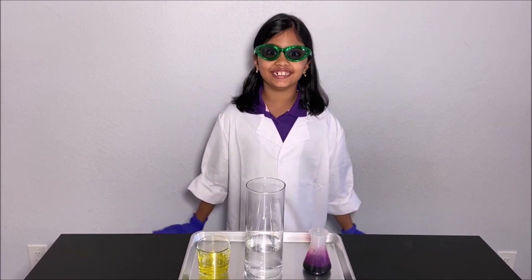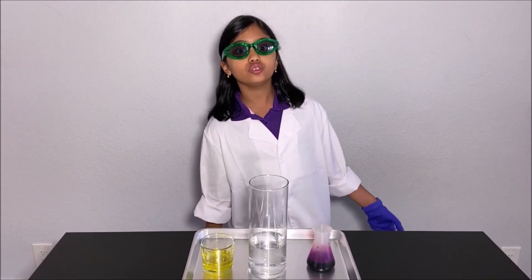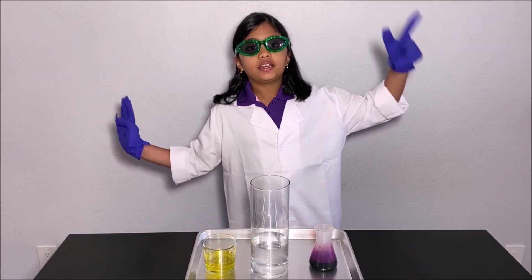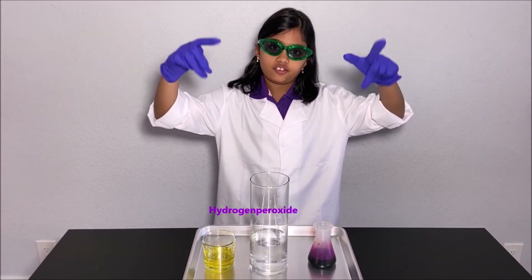Hello everyone! Today we're going to make elephant toothpaste. Don't try this at home because safety is important for you kids.